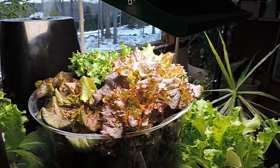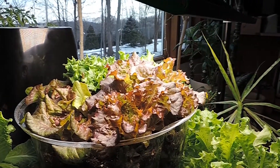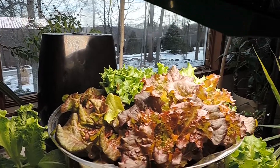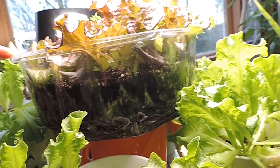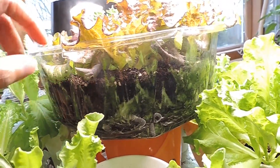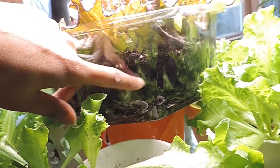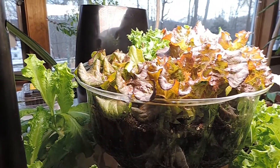I sowed these lettuce on 12/15/2021. It took six days to germinate. I potted it up to this container — it's like the cover of a cake pan. I love using these because I can see the roots and tell when the soil is drying out.